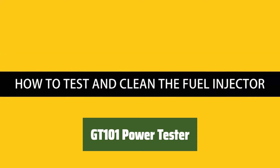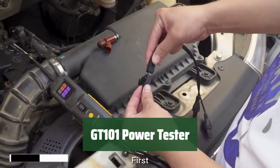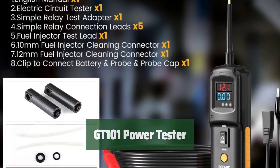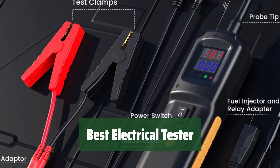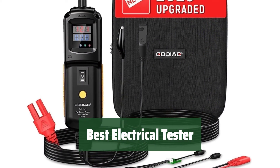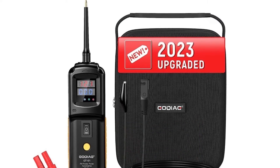Number 4. This power circuit probe tester is versatile and practical, featuring functions like voltage and polarity test, continuity test, and injector cleaning. Users can easily interpret results with audible beeps. It supplies power to electrical components with reverse connection protection, reducing diagnostic time for various vehicles. Suitable for DC 6–40V vehicles, it's an advanced test tool for positive and negative line judgment.